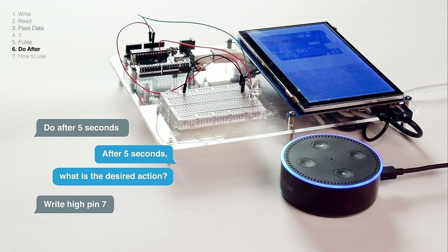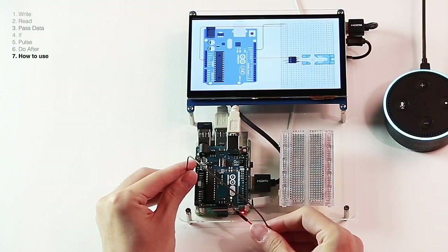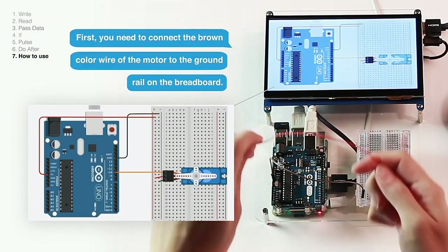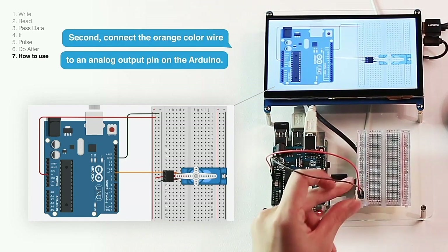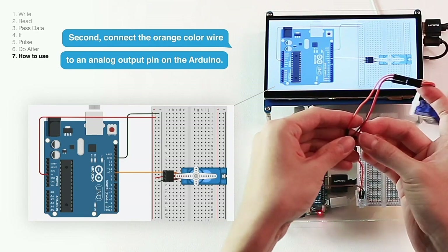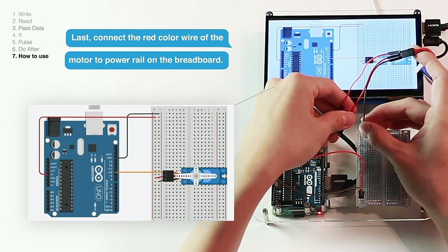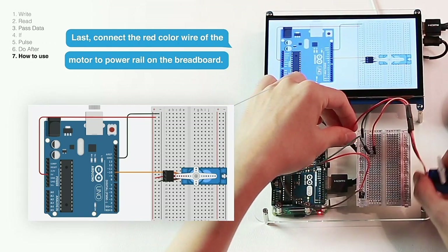Write high to pin 7. How to use a motor: here is an example. First, connect the brown color wire of the motor to the ground rail on the breadboard. Second, connect the orange color wire to an analog output pin on the Arduino — there are six analog output pins on the right side of the Arduino. Last, connect the red color wire of the motor to the power rail on the breadboard.